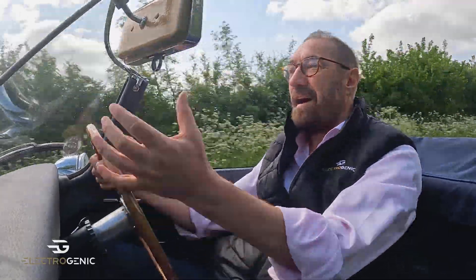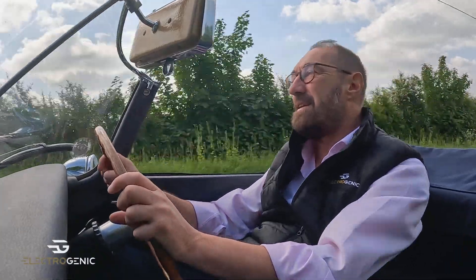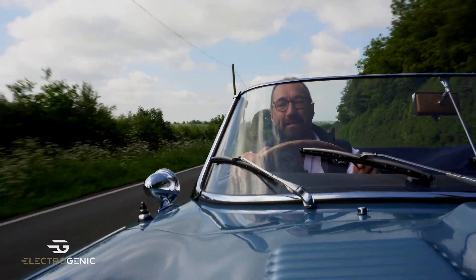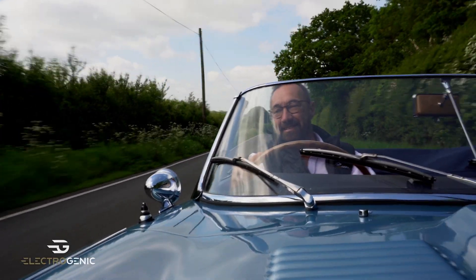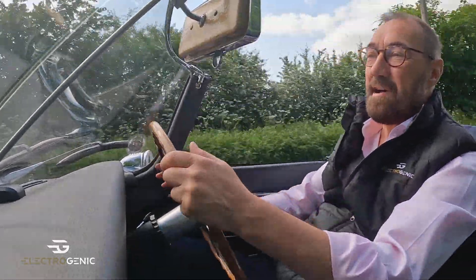That is how an E-Type is supposed to be driven. How beautiful is that? It's just glorious — it's all there when you need it. We're out in the open air, in the sunshine, and you can hear the birds tweeting as you go past them at 50. I love it.